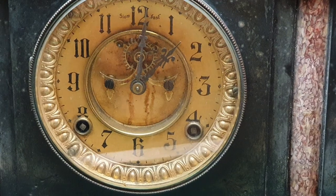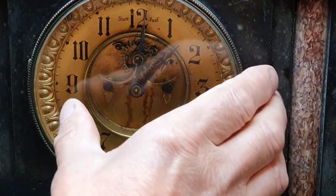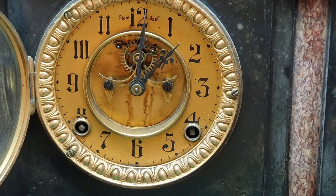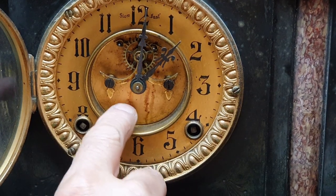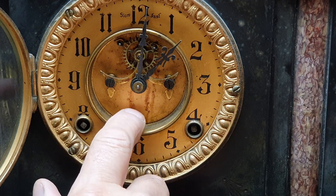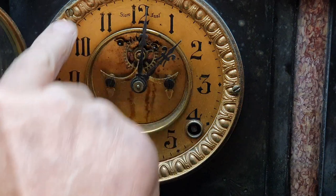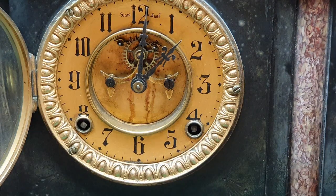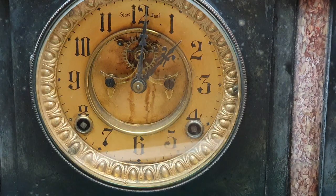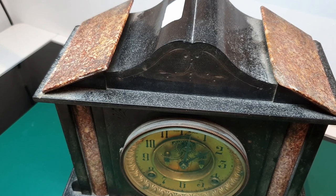It's got quite a grimy dial as you can see — actually looks like dried up old oil on there. But it's a pretty thing; the ornate brass decoration around the end makes it attractive as well. The case itself looks like it's in pretty poor condition.